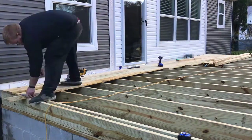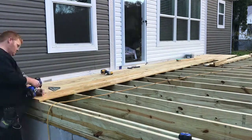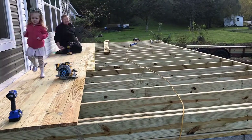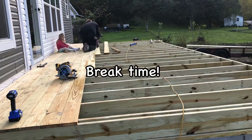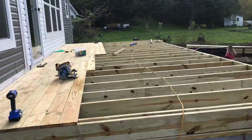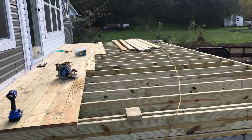I didn't get this in the video, but around the perimeter of my band boards I got some 90-degree corner brackets — I did about six of them. I put those corner brackets on the actual band boards and screwed them down to the sill plate to keep everything square and keep it from moving.